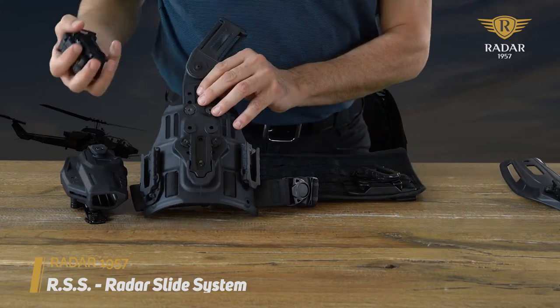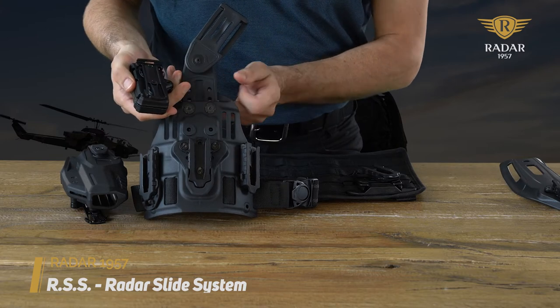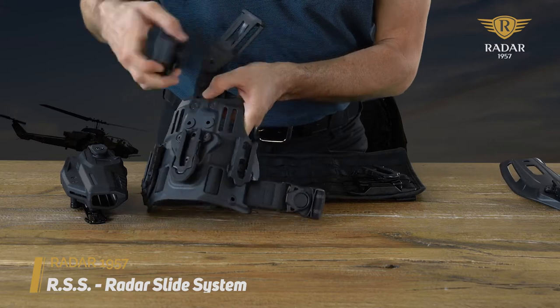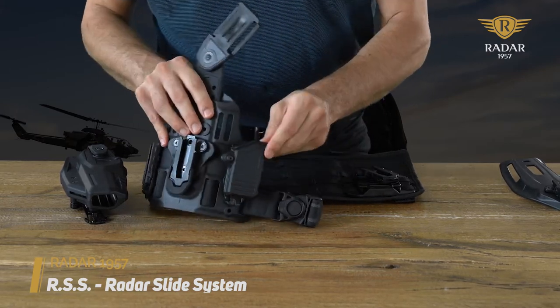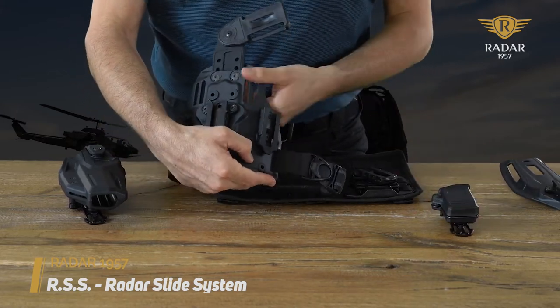Basically you can use it for accessories such as magazine pouches — the male fork slides on the pouch, the female on the support system. Just slide it in and click, and it's fixed in. You can easily slide it out and change position.